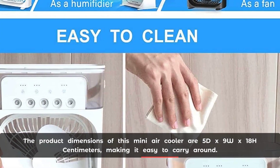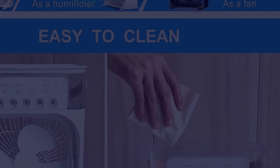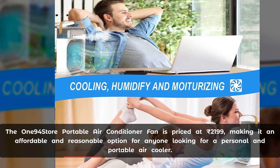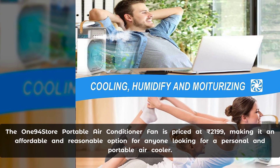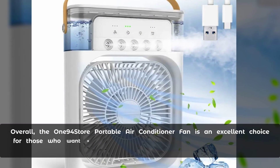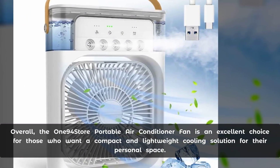The product dimensions of this mini air cooler are 5D x 9W x 18H centimeters, making it easy to carry around. The One94Store portable air conditioner fan is priced at ₹2199, making it an affordable and reasonable option for anyone looking for a personal and portable air cooler.